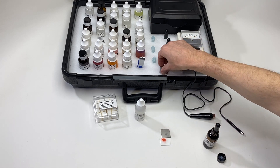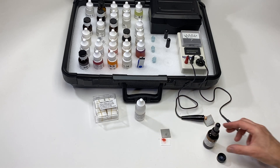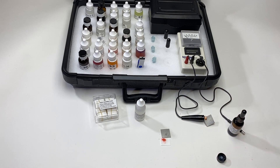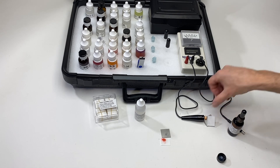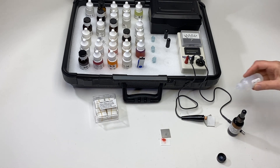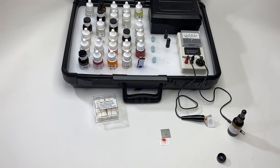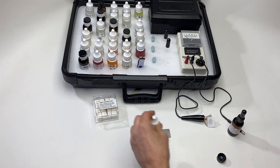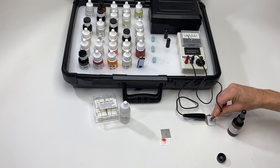Let's try another sample. Attach the alligator clip, add the 0100 test paper, a drop of solution 6, and we'll do the same thing again — 10 seconds. I'm just going to watch the timer go up to the number 20.